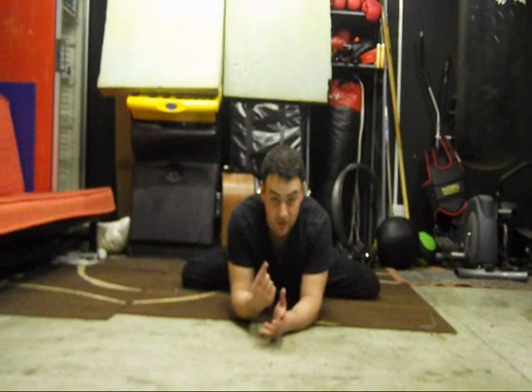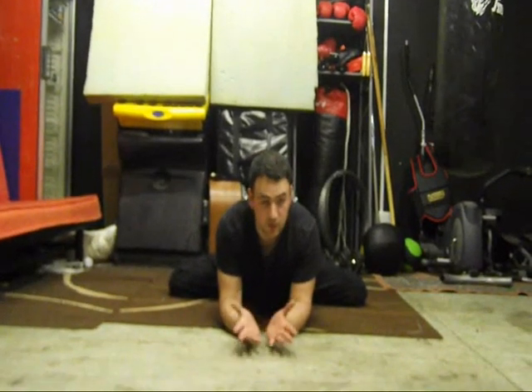Stay in this position for about, what can I say, five to ten minutes. If you're doing it for the first time, five minutes. If you're advanced, go for ten minutes. We used to do this for about half an hour, really, this stretch.